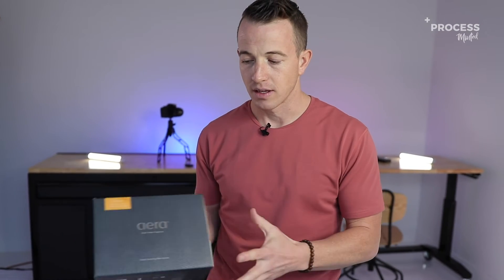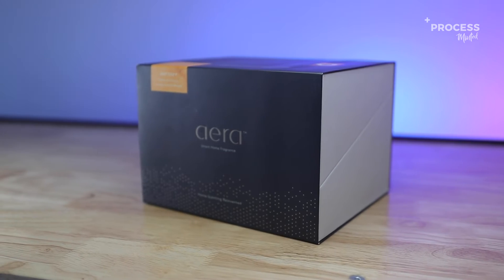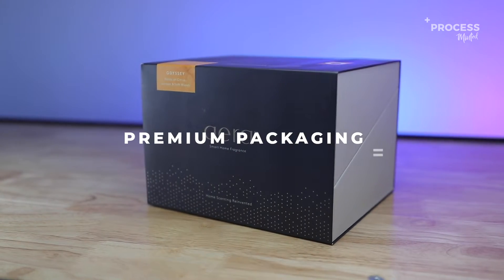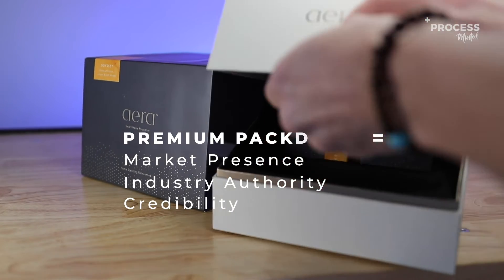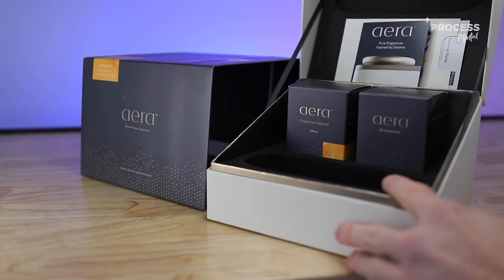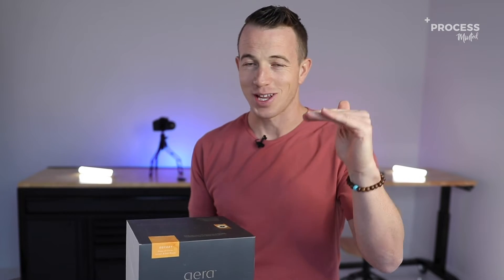There is a time and a place for everything. When you're starting a company or you're trying to establish market presence, dominance, or authority in a particular field or industry, when you build premium packaging, it takes your brand up several notches.